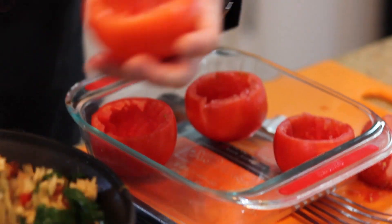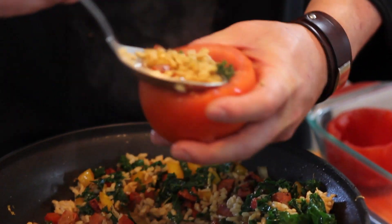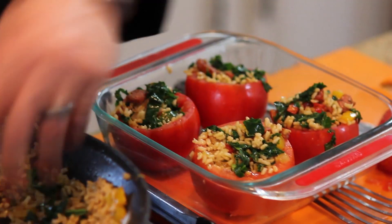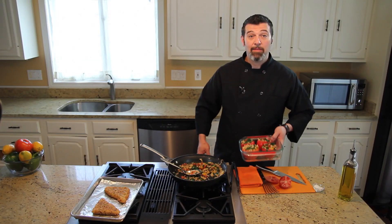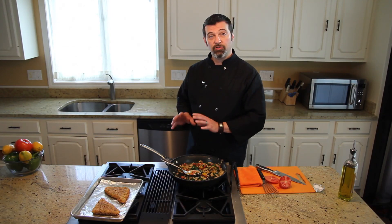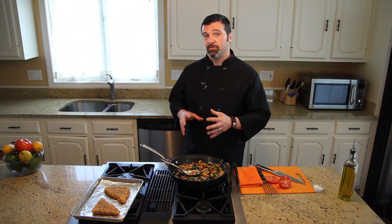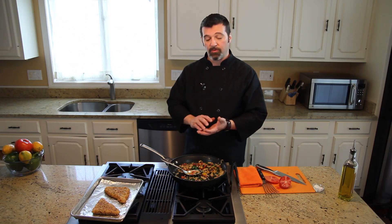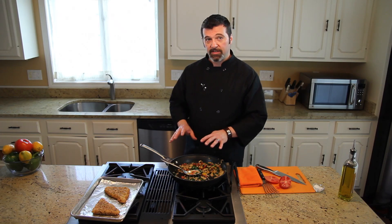Now I want to take and stuff all of my tomatoes. Then I'm going to pop them into the oven. I've preheated the oven to 450 and we're going to let the tomatoes cook in there. Basically what we want to do is wilt the tomato on the outside and make sure that the stuffing is hot all the way through. We're going to leave them in there for about 15 to 20 minutes.